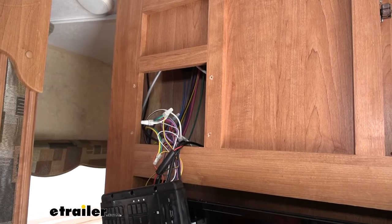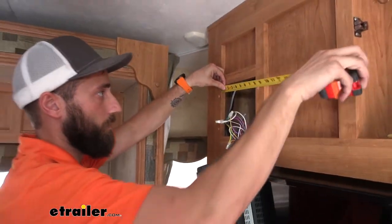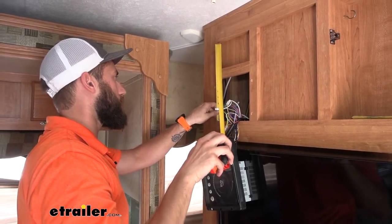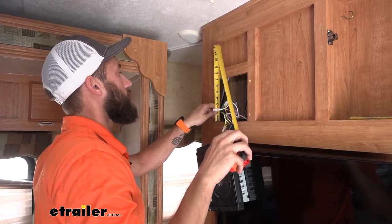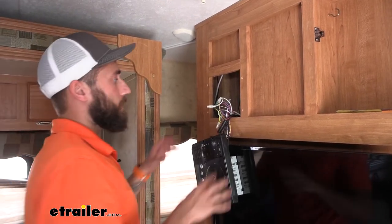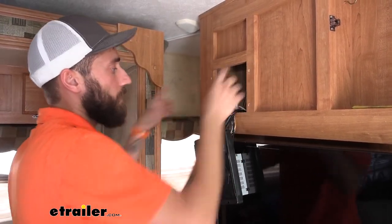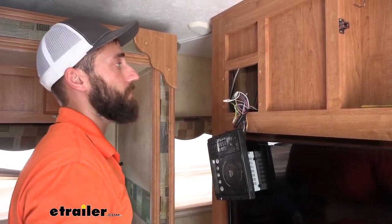So what we're going to do is measure our cutout hole. Our width is about 7 and 3/4 inches, and our height is 6 and 15/16 inches. We're going to need a board to cover this up — we'll make it wider than our hole, screw it onto the cabinet, cut a hole for the new stereo, and mount it up to that board.